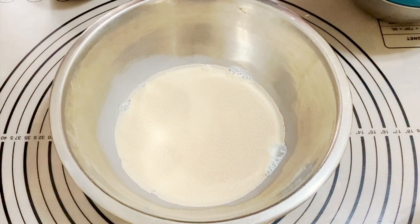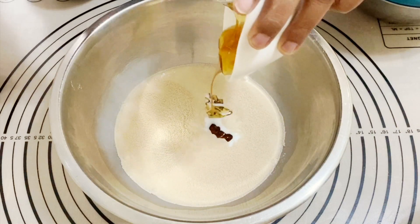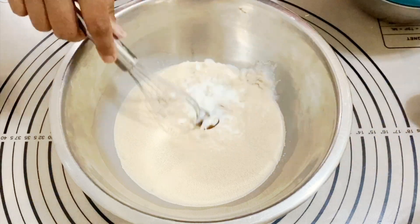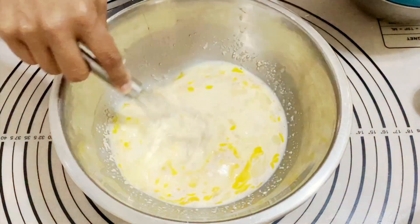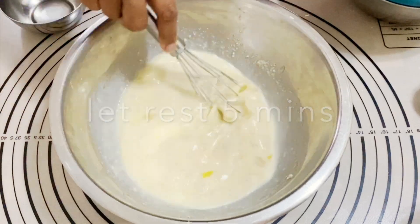Next I'm creating my yeast mixture: milk, yeast, honey, and some melted butter. You can use sugar and you can also use oil instead — I'll leave those substitutions on the blog.